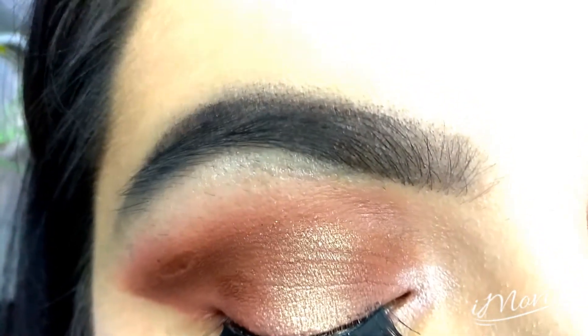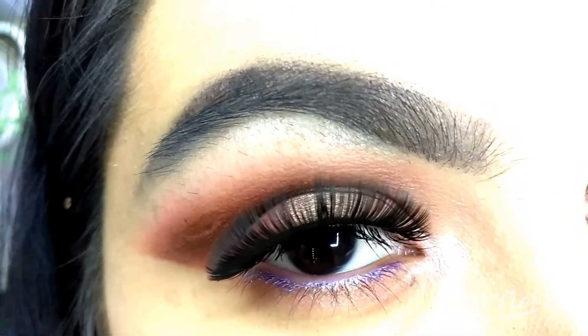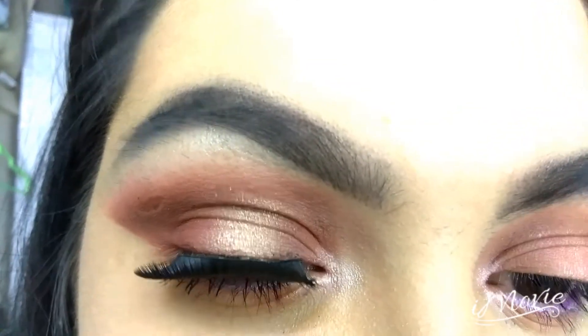Hey guys, welcome back! Today I'll be showing you how I created this pink halo look with the BYS palette, plus also reviewing it at the end. So if you want to know how I created this look, just stay tuned.